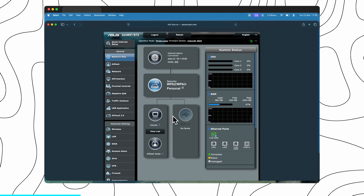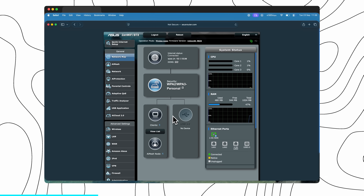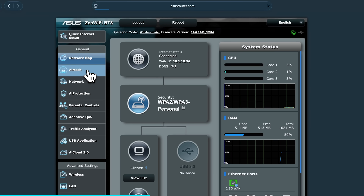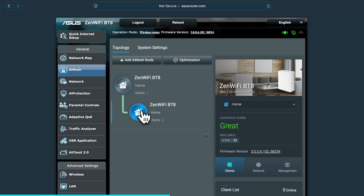From here we can confirm that we have an internet connection and that we are all up and running. With that second node now plugged in — because we purchased the two-pack — they should have already connected to each other despite not having a cable between them. Clicking on AI Mesh, we can see that our second node has successfully connected to our main node wirelessly.